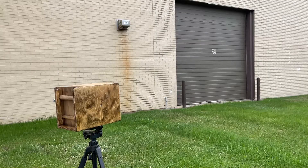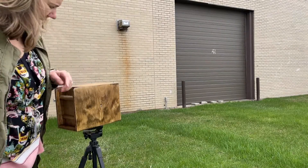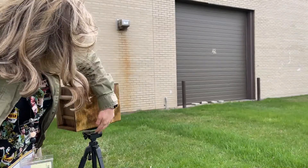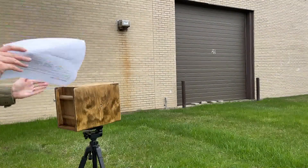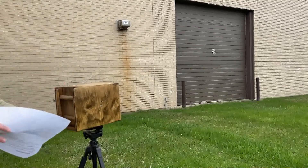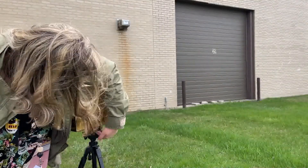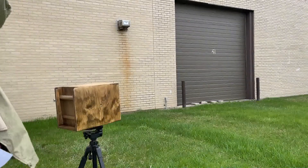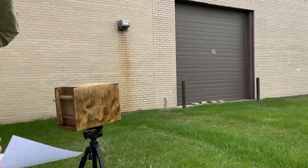I'm out here with my pinhole camera that I just loaded with the film. There are two tripod mounts you can put it on. If you want the photo to be vertical — like portrait — then you put it down here where I have it, and you screw it with the quick release plate to the bottom. Or if you want a horizontal landscape orientation, then you put it here and switch over the box.